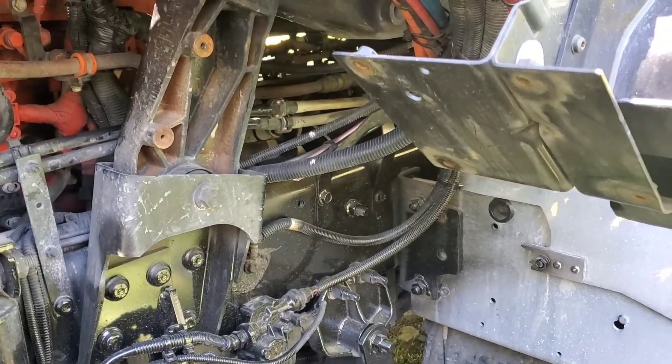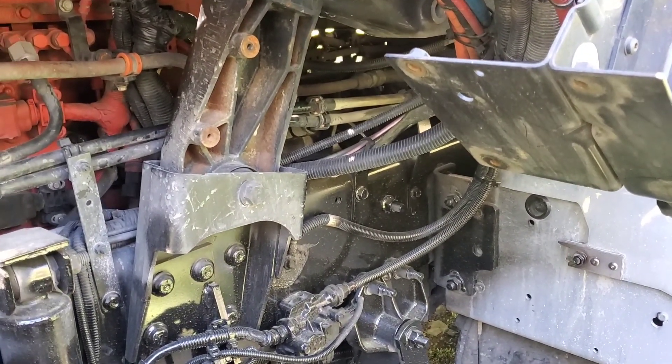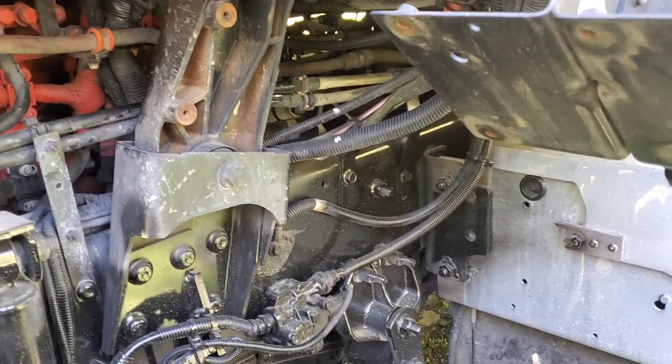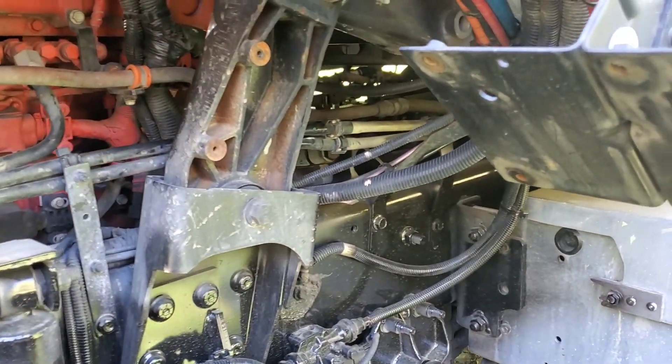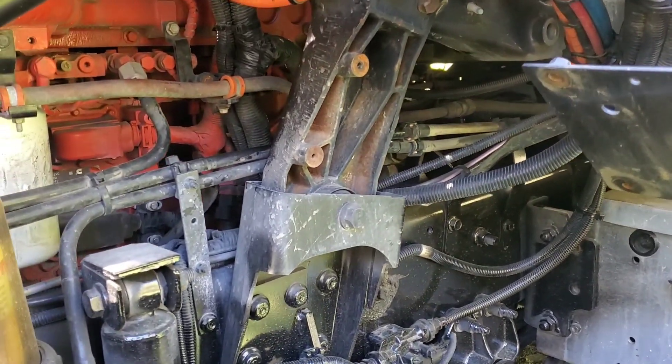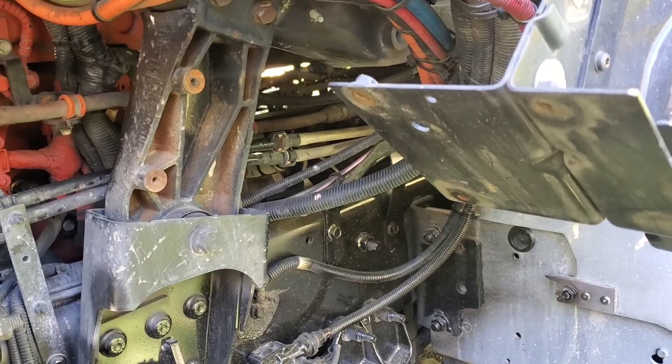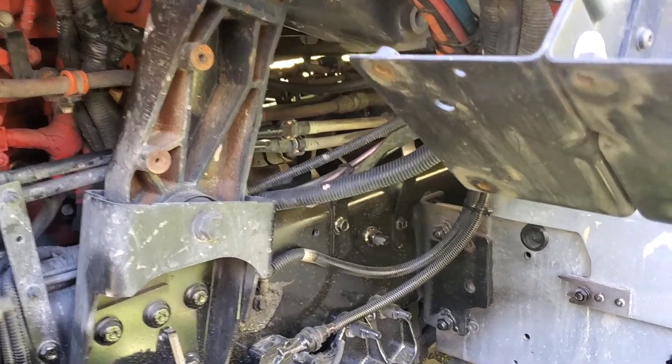Alright, so we're taking a look at this International Pro Star ISX-15. I have an air leak on the solenoid valve, part number 368-6371. Let me show you where the leak is coming from.